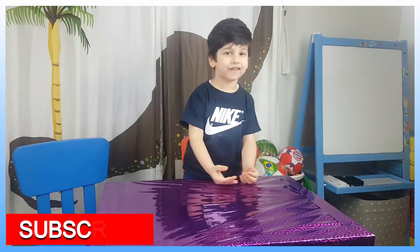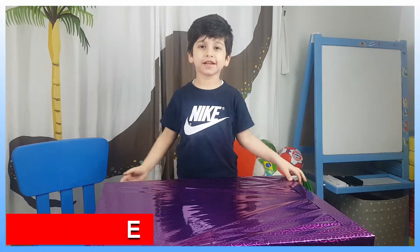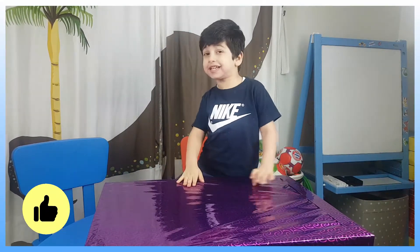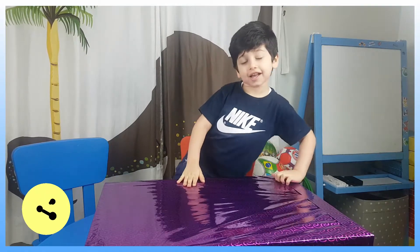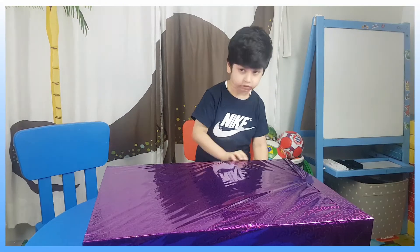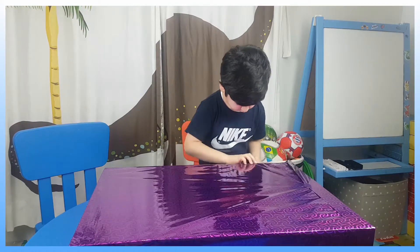Hi guys, I have a big, big, big present. And I'll open it. I wonder what's inside. I'll open it up to see what's inside. Let's go.